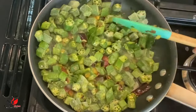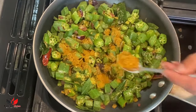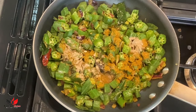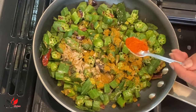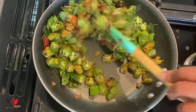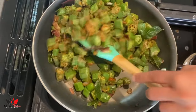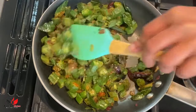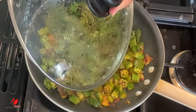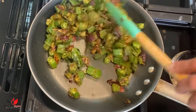Then we are going to add some dry spices. I'm adding one teaspoon of coriander powder — you can use a coriander, cumin, and black pepper mix, or just coriander or cumin powder on their own. I'm adding one teaspoon of amchur powder which is dry mango powder, one teaspoon of red chili powder, and salt according to taste. You can reduce the red chili powder quantity according to your taste. Give it a nice mix, cover and cook on medium heat, stirring in between — it takes around 10 to 12 minutes until the okra is nicely cooked.